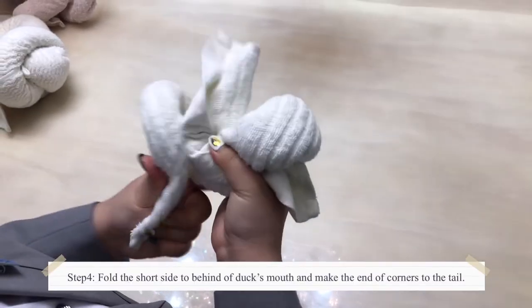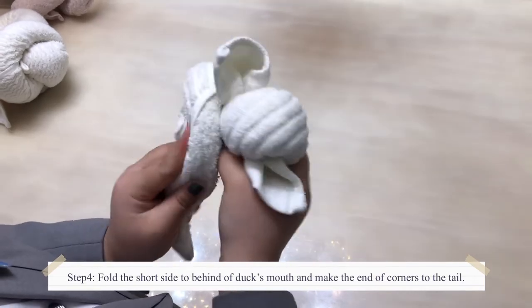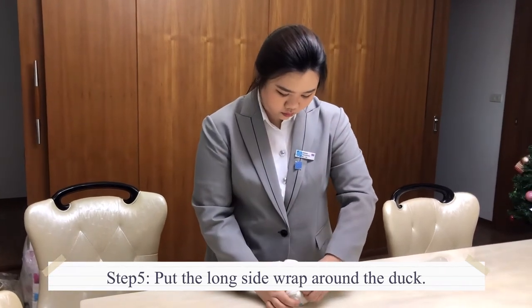Fourth, fold the short side to behind the duck's mouth and make the end of corner into the tail. Fifth, put the long side wrap around the duck.